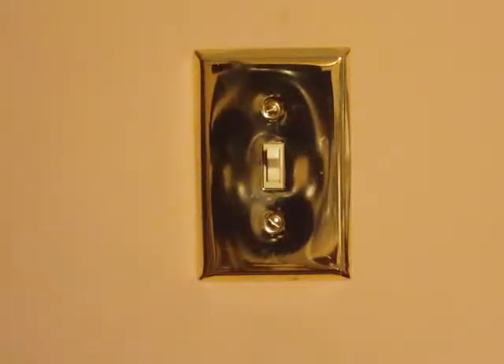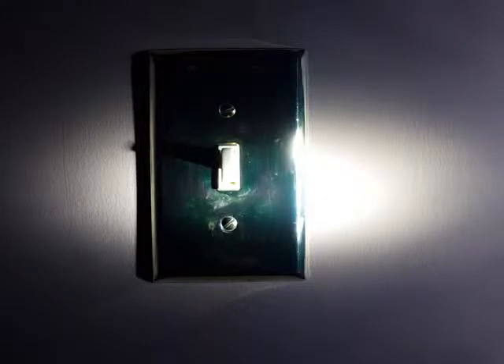As you can clearly see, the power is still on. So what we need to do right now is we need to go down and turn the power off at the circuit breaker. And the power is now shut off, so it is now safe to remove the old light switch.